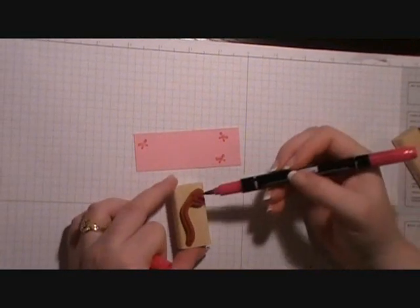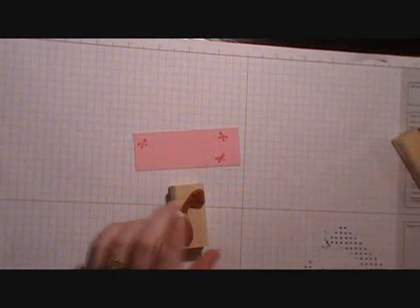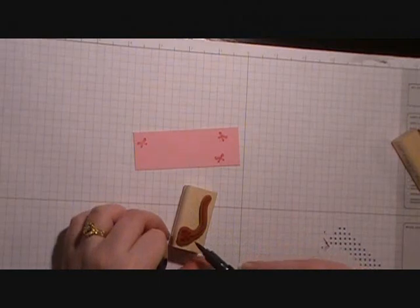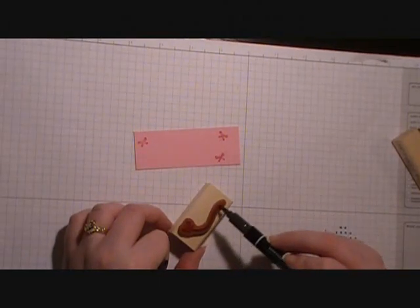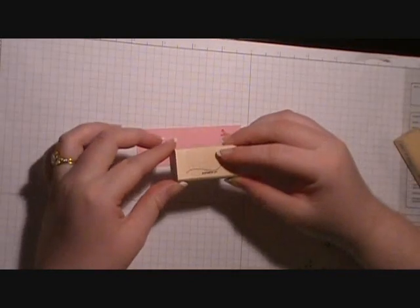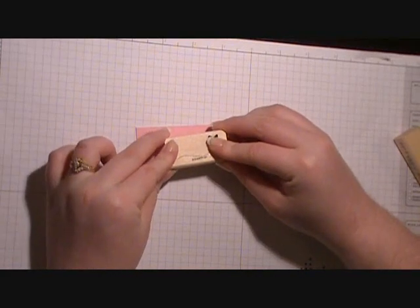Then we're going to ink up the butterfly again, this time with our Basic Black marker brush tip. We're going to come in and fill in a little dotted line that makes its path and stamp it on there.